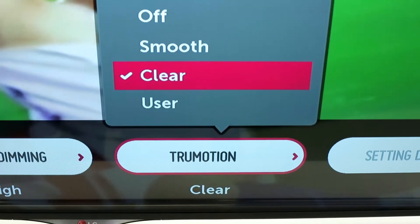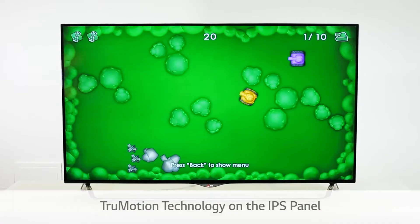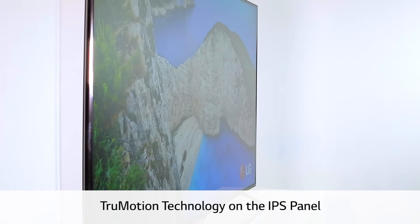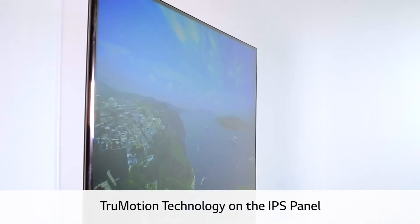With True Motion technology, you'll see sports, video games, and high-speed action with reduced motion blur and beautiful clarity, all displayed on this sensational LG IPS panel.